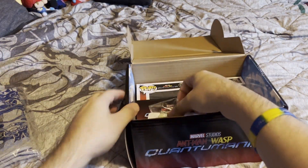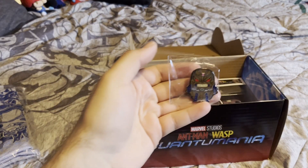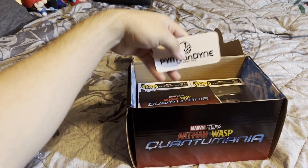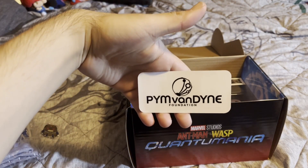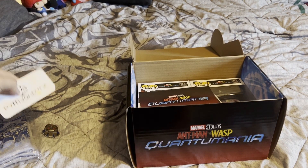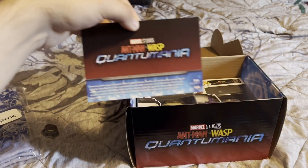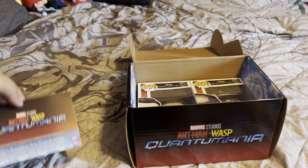As always, we get a shirt, you get a pin, you get a sticker — usually they're a bit more creative, but what can you do? You get a little card that shows what's the contents of the box; I'll show that later.